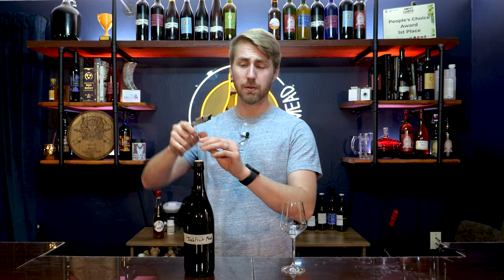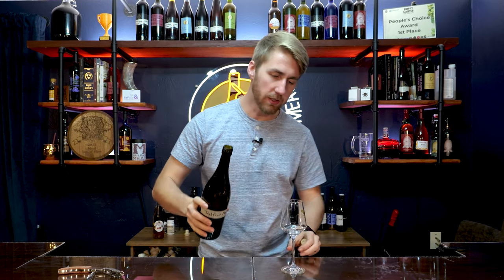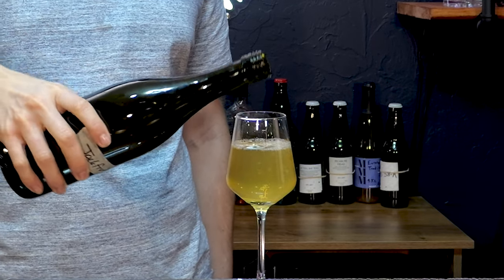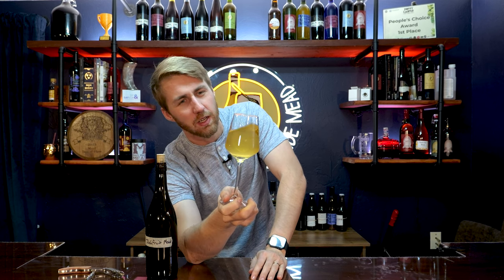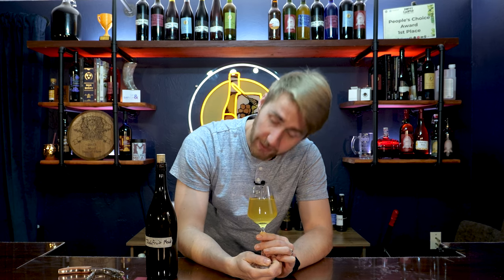Let's crack this baby open — it's time for a tasting of a jackfruit mead, something I've never had before and something you might not have had either. Let's see if it's worth making into a mead. At this point we're about three and a half months old. It's not very clear, as I mentioned. The color is kind of weird — almost neon-y. I'm sure I could try to clear it further, but the pectin or whatever compound in jackfruit that causes the haze just isn't going away.